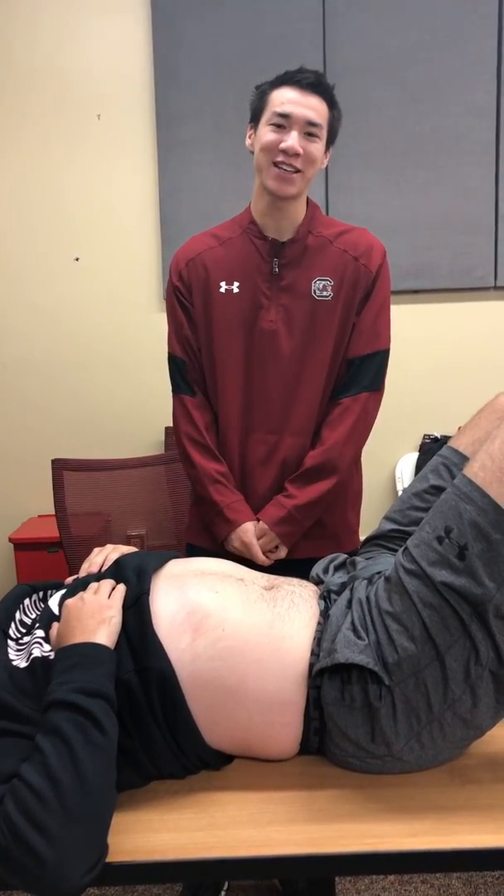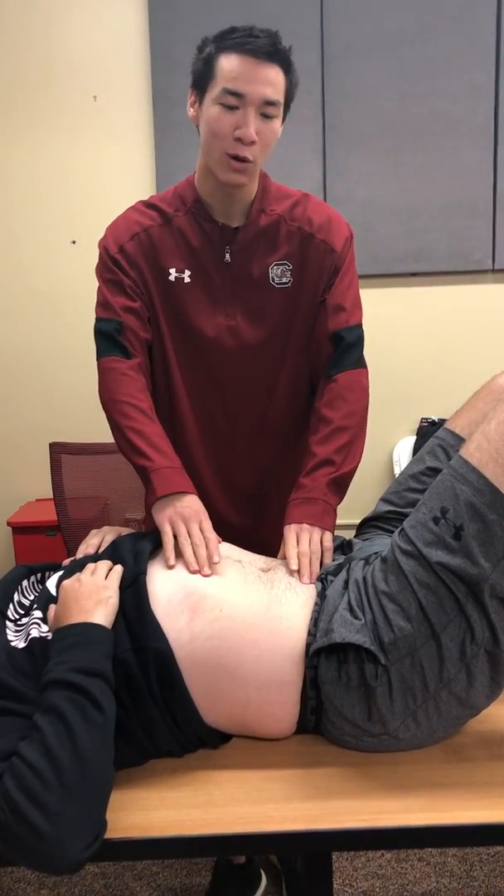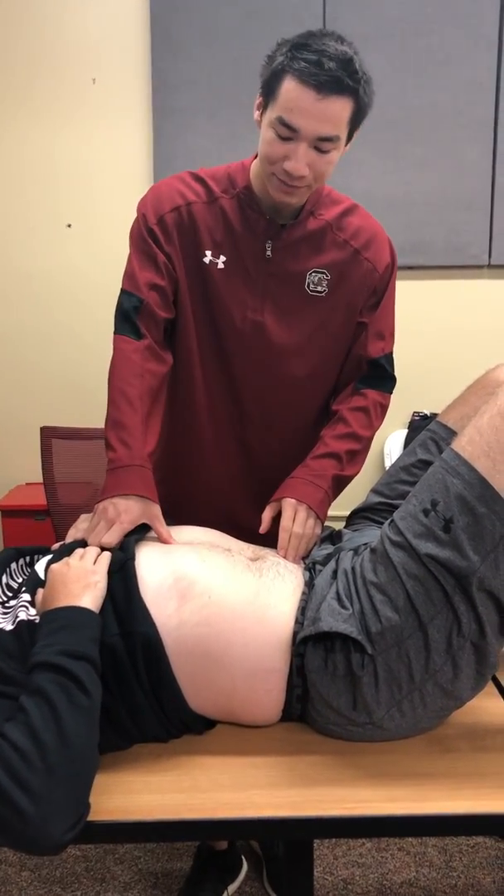Hi, my name is Shawn S and I'm a third year athletic training student at the University of South Carolina. I will be doing palpation of the abdomen, the four quadrants. I apologize for my voice.